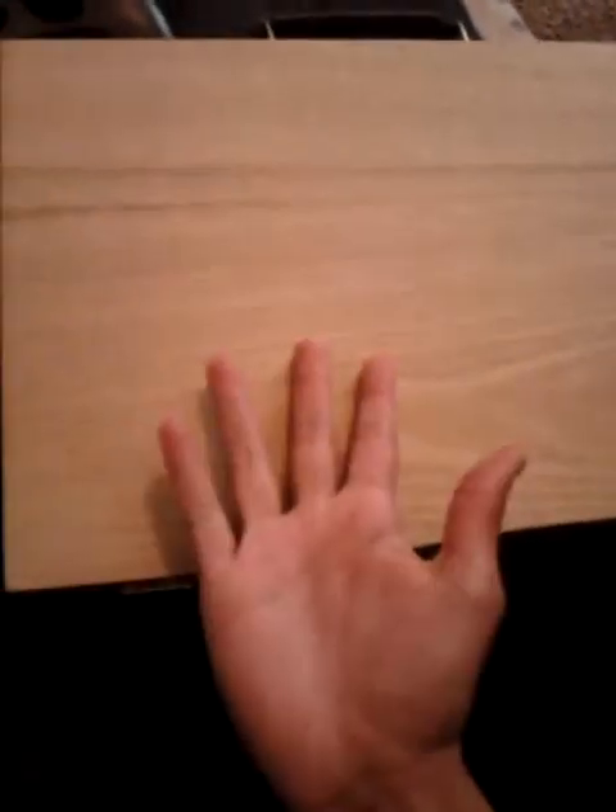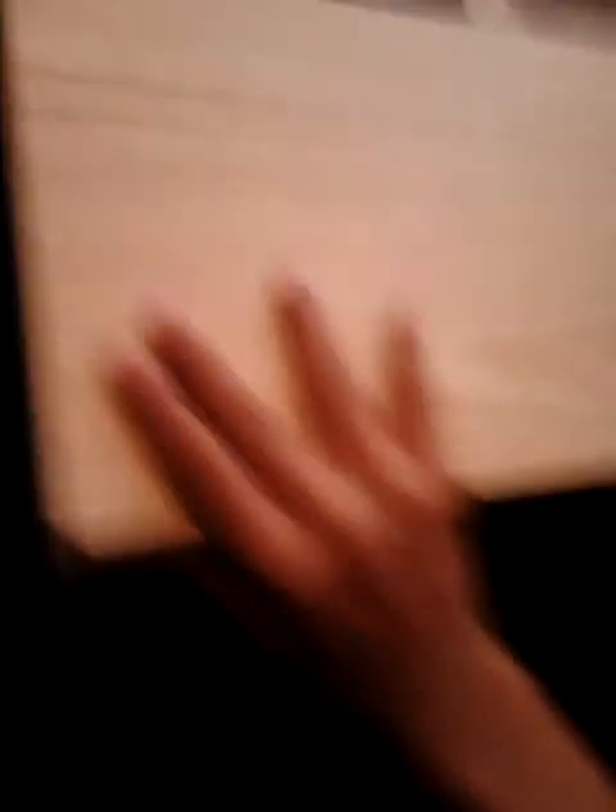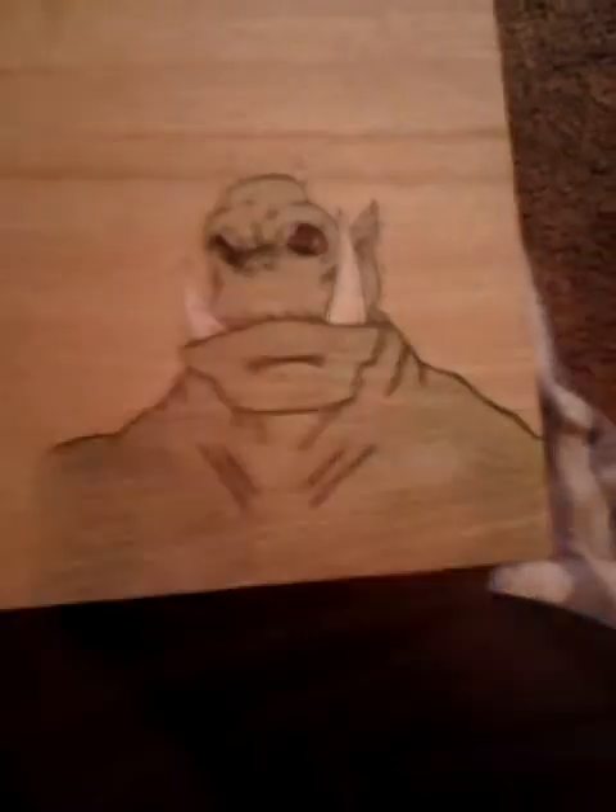I have an art kit here — just a plain, smooth wooden art kit. I thought this would be really nice to do art on, so I decided I'm gonna take the monster that I drew and I'm gonna put it on here. So this is what the monster looks like on here.